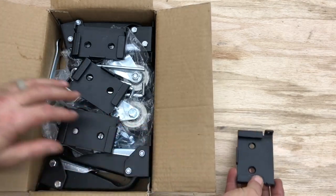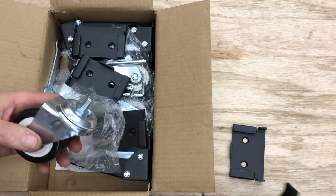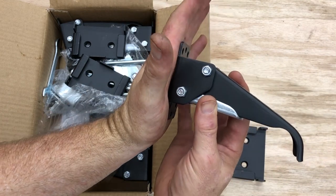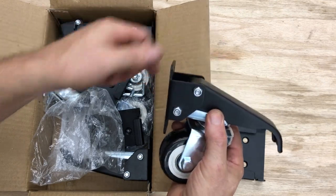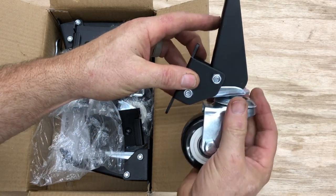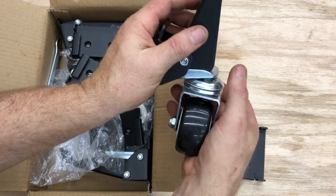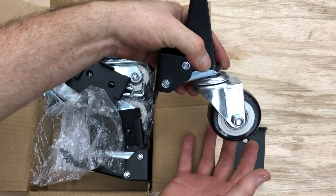Let's pull some pieces out so I can show you how they work. Very simple. Basically, in the most basic sense, this is mounted to the leg or side of your cabinet, mounted like that, with your caster being mounted beneath. When you lift up the handle, it lowers. You lift up the handle and it raises the wheels up, so your cabinet will be sitting flush on the floor and supported.